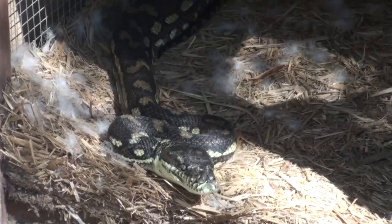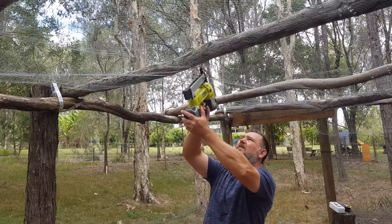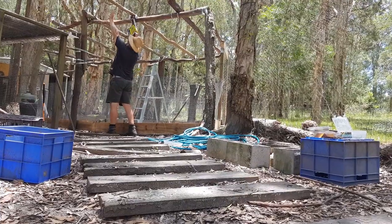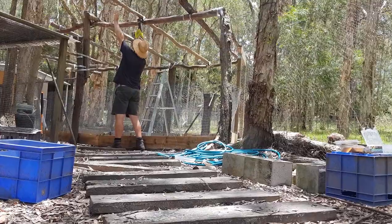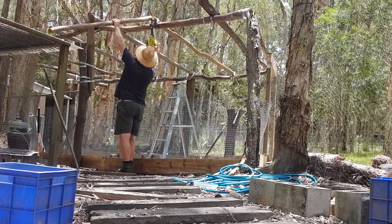Let me start by saying this chicken run is one great build of a chicken run, even if I do say so myself. It's snake-proof — well, in fact, it's completely predator-proof. It's solid as, and it's been actually several years in the making. But if you're here for a perfect chicken run build with measurements and carpenter style, well, I'm afraid you'll be disappointed. You'll probably be entertained, but you won't be technically impressed, put it that way.